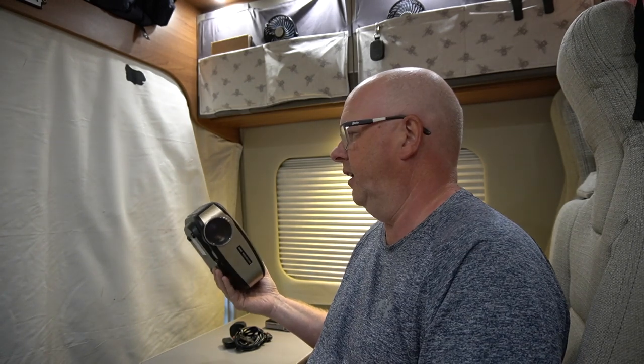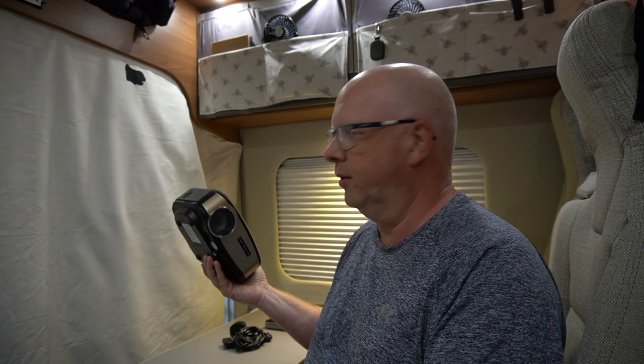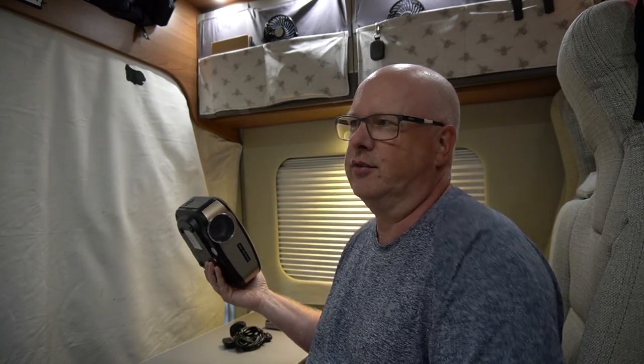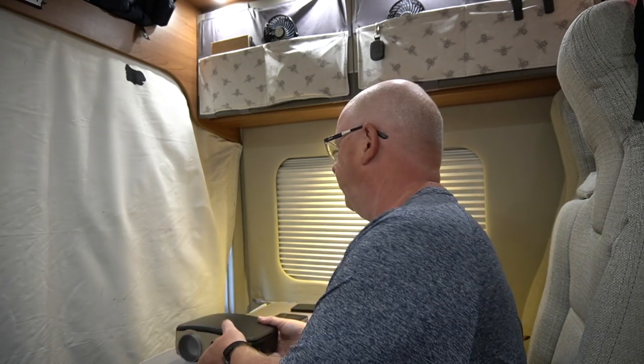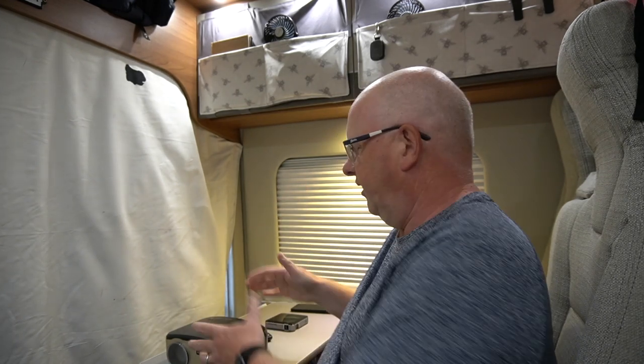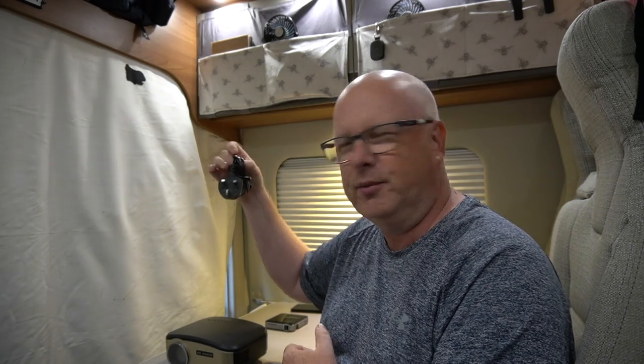When we go out camping we use it to watch films inside the van, and also when we're outside with a group of people we can project on the side of somebody else's van or something like that and watch videos that way - and it's been really good. It's easy to use, it's a small little unit, quite vibrant, but it's got its limitations in the fact that it uses 240 volts only.